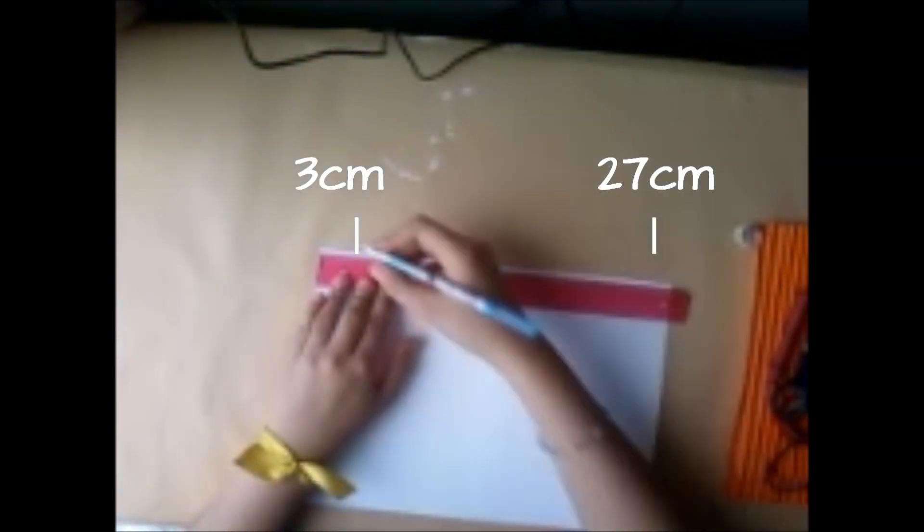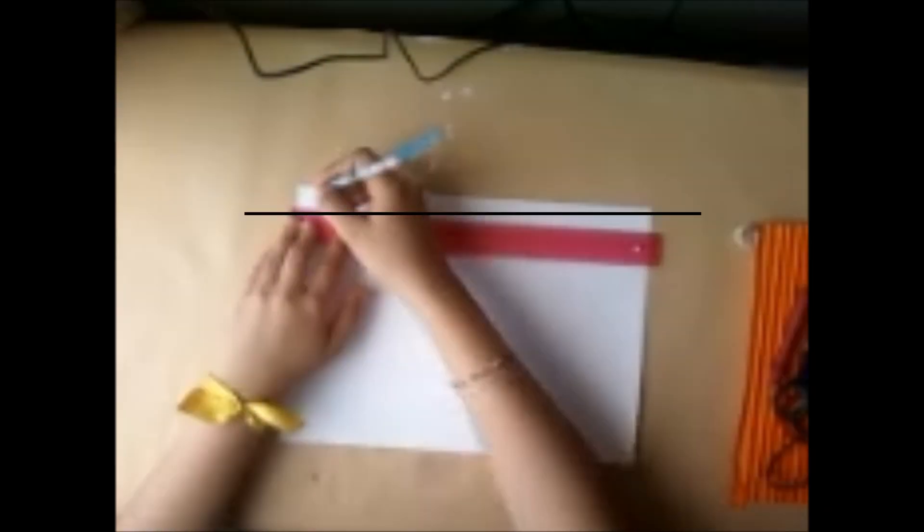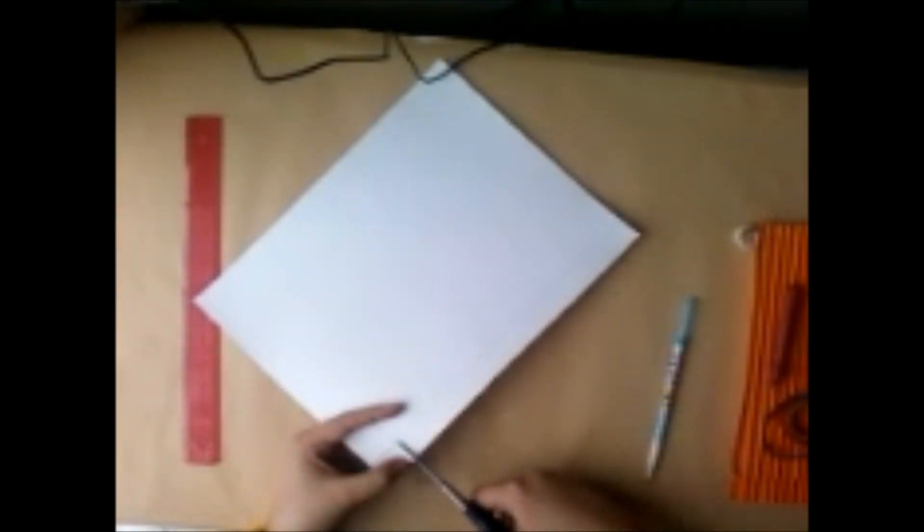Luego cuando las tengas, vamos a coger una por una y hacerle una pequeña margen a los 3 cm y 27 cm, arriba y abajo, y a los extremos una margen de 2 cm, la cual vamos a unir con una línea. Vamos a trazar una pequeña línea solo hasta donde se cruza con la de 2 cm — esta será nuestra margen para que no se choque con nuestro acordeón. Esta la vamos a cortar. Luego que la tengas, vamos a empezar a hacer nuestras pestañas.